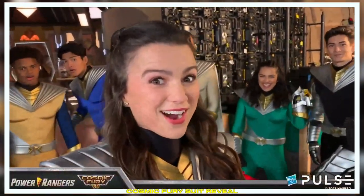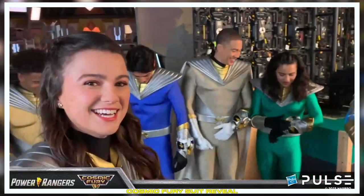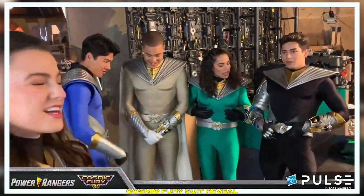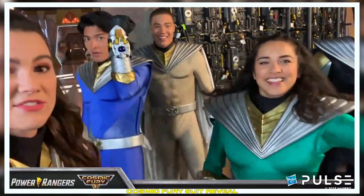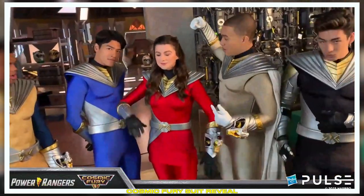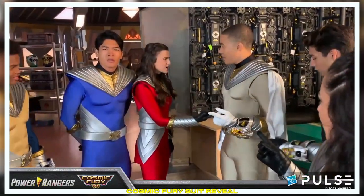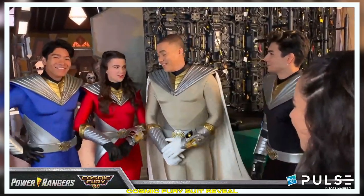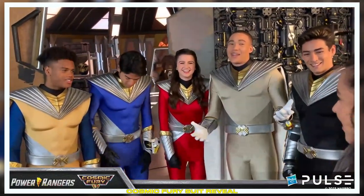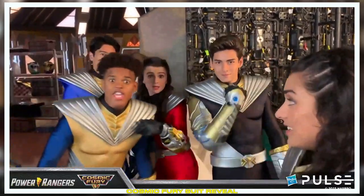Hi everyone! It's time to see our new Cosmic Fury suits. Guys, show them off. What do you think? They're so cool. I love the Viking boat on the belt. And look, you've got abs. New morphers — finally. Little orbs. Do you guys notice anything new? Wait a minute — I thought that was my color. Well, look at your color. And you have a cape. I do have a cape. You're like reverse Dracula. It's a good color on you, man. I guess you guys have to tune in to see why. It's filming time — we've got to go!